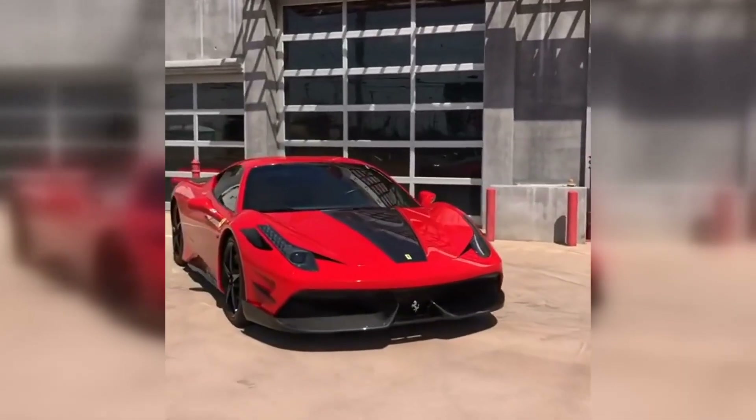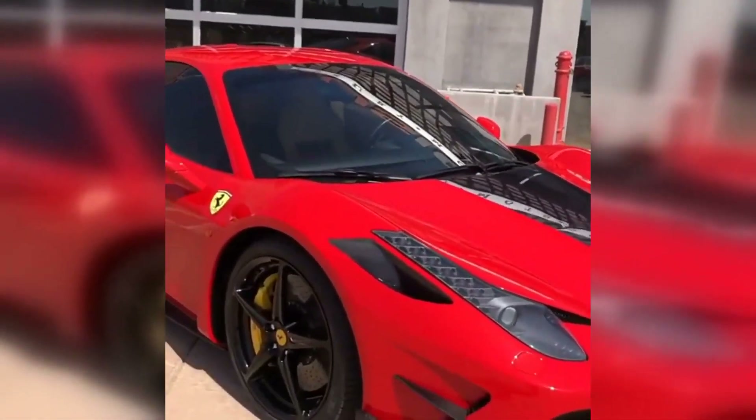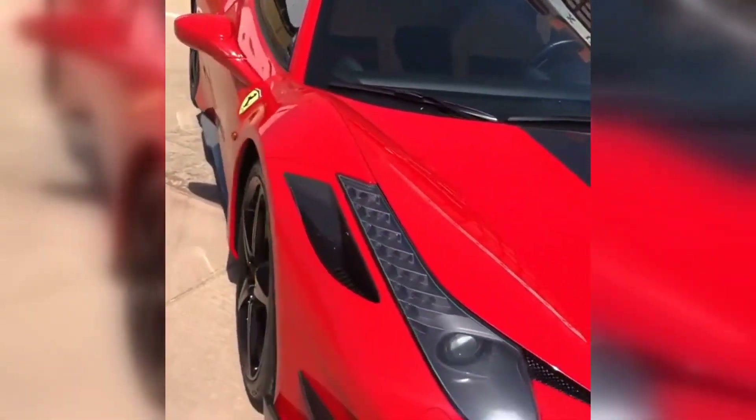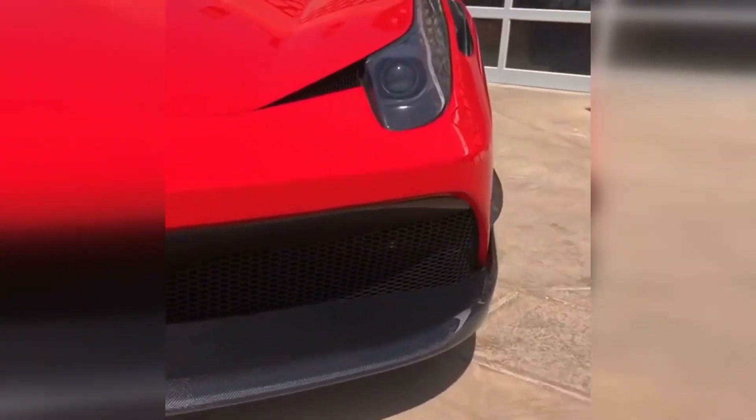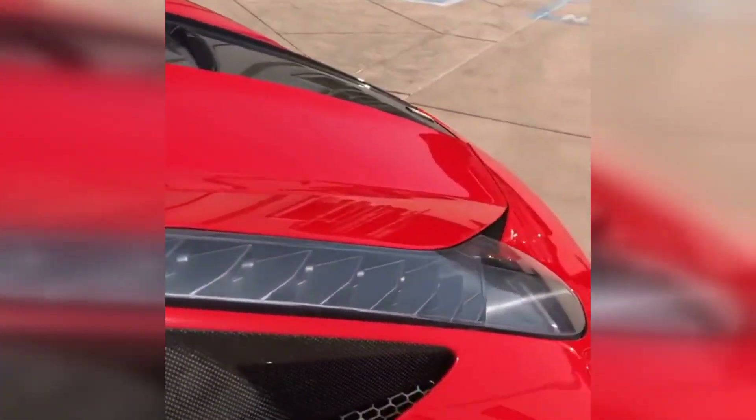We've got another beautiful Ferrari here with one of our custom in-house full carbon fiber body kits. This is a 458 Italia. You can see the hood is full carbon, leaving some of it exposed. Completely different front bumper, all carbon fiber. Little inlets right here, also carbon fiber.